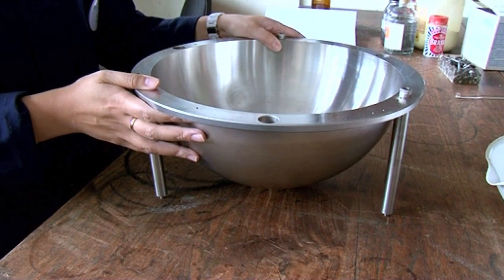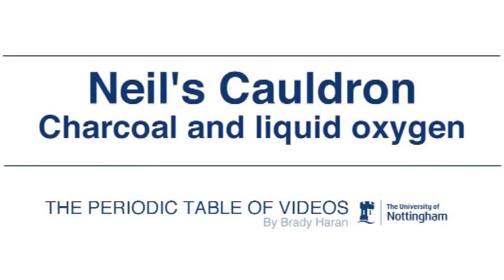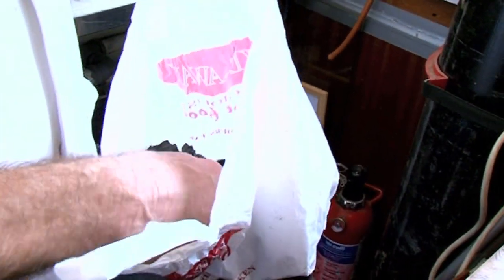We're going to do a reaction in it that really is going to boil and bubble. There are a few steps to this. The first stage is to set up the lumps of charcoal, so we need to create our own little barbecue in Neil's lab. Neil's constructed a small barbecue, a little grill, and he's got pieces of charcoal that he's made himself.